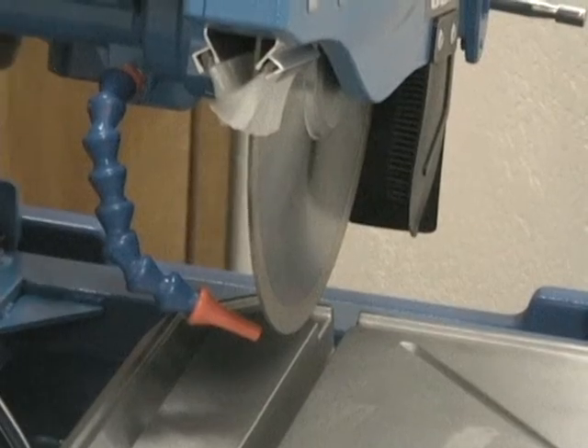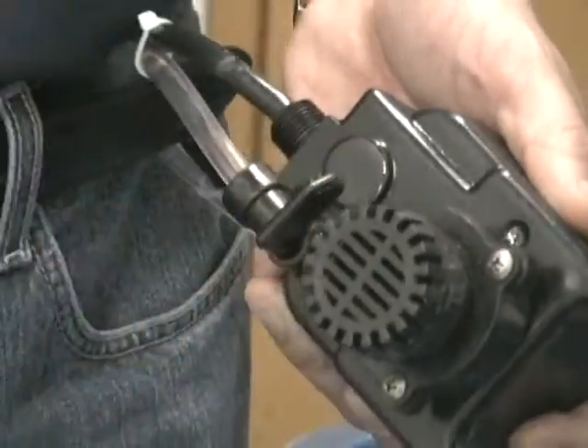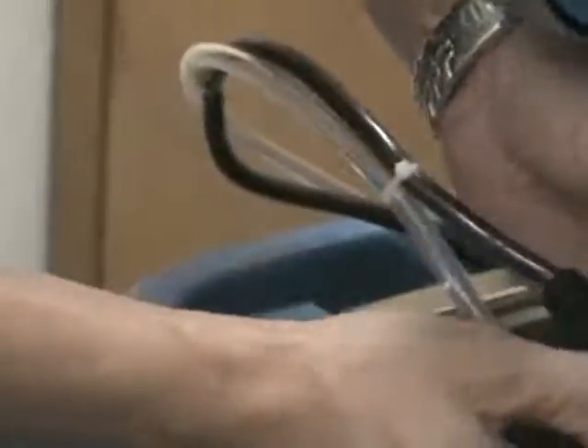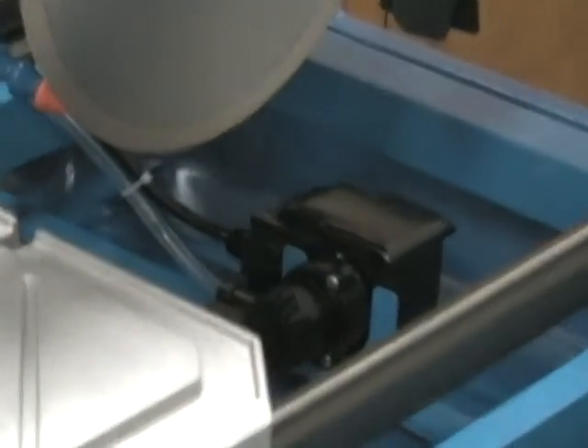One of the last important items is to install the water pump. Attach the pump's power supply to the main motor switch box. Connect the water feed hose and open the valve horizontally. Drop the pump securely in place into the water tray molded cradle.